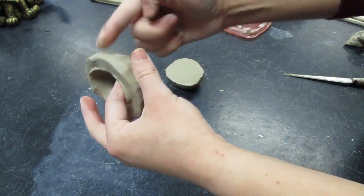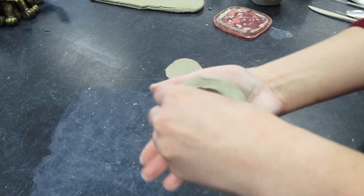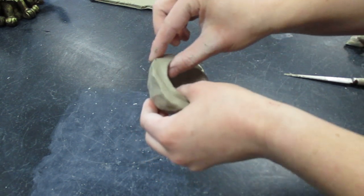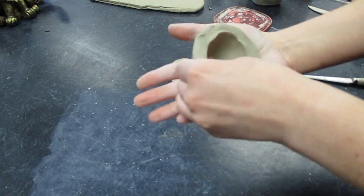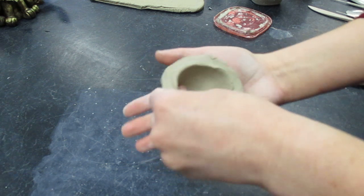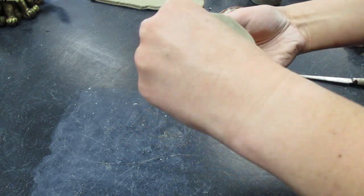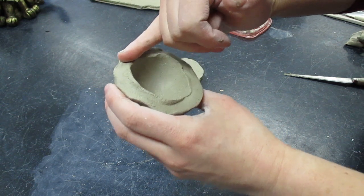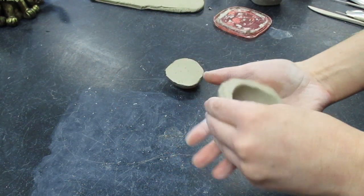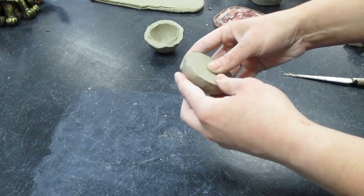The biggest problem my sixth graders have working with pinch pots is they make the bottom too thick and the lip too thin. You need to make sure that the walls all the way around are even and relatively uniform. You don't want the walls to be too thick — you want it to be about the size of your pinky. Thinner and it won't hold itself up very well; thicker and it might crack or explode in the kiln.